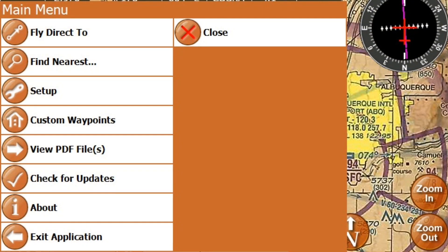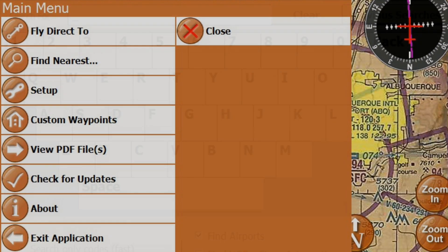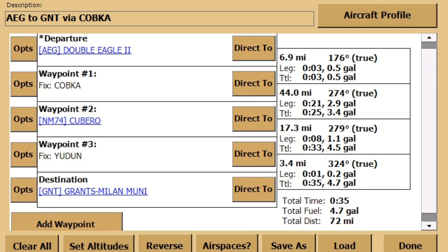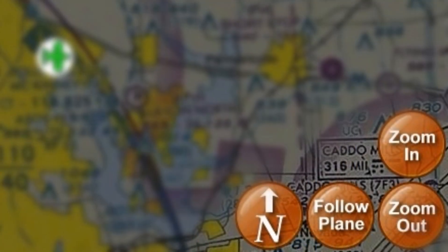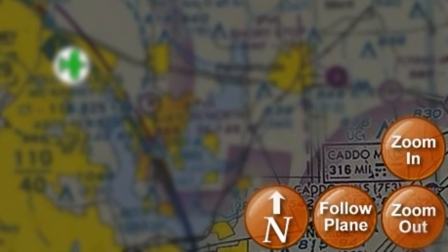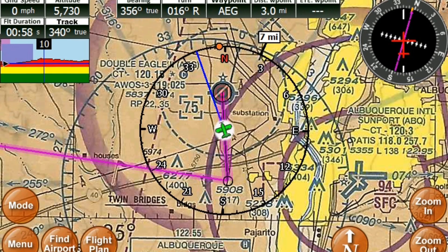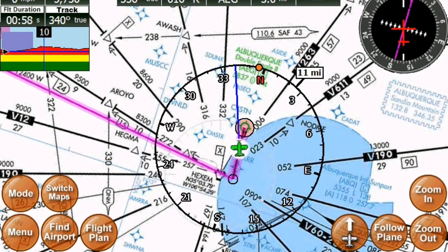In the main menu you can fly direct, customize your GPS, view PDF files, and check for updates, where the airport find button will allow you to use a large format keyboard to type in airport identifiers. The flight plan button will help you build, organize, and save your flight plans. Once on your route you can use the zoom in and out to adjust your view, and the follow plane button can be used to find your plane after panning the screen. By default the iFLY will automatically snap back to your position when moving. Both track up and north up views are available in either landscape or portrait mode.